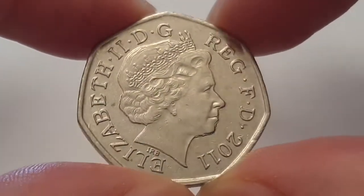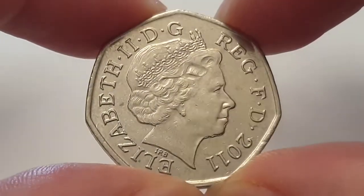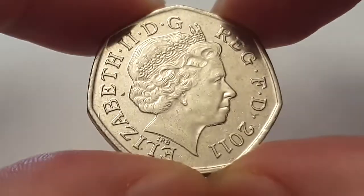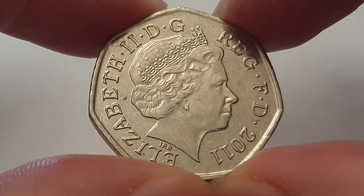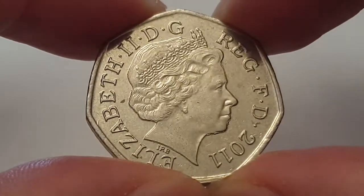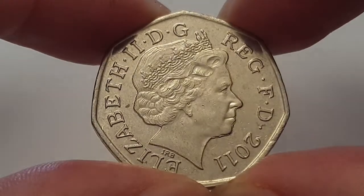Hi everyone, welcome back to Coin World UK. I hope everyone is having a fantastic day. Today I'd like to talk to you about the 2011 Olympic volleyball reverse for the London 2012 Olympic Games 50 pence coin. These coins are absolutely wonderful to collect and highly sought after.